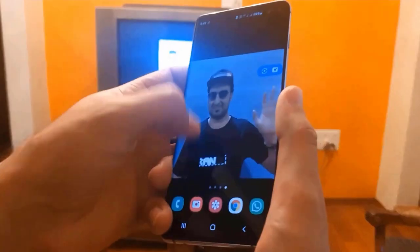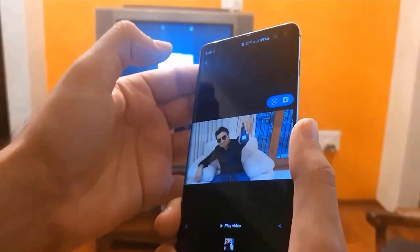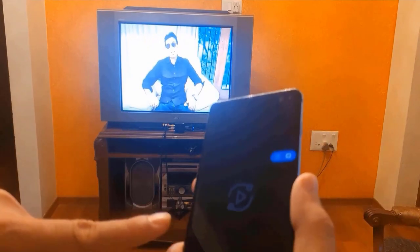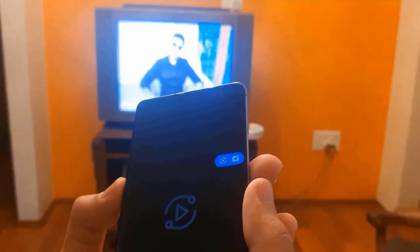You can play a video from Netflix, Prime, or your own gallery. I'll play something from my own gallery. It only plays over there on the TV — it won't be playing over here on the phone. And you can increase or decrease the volume.